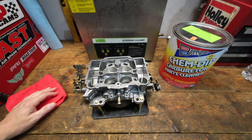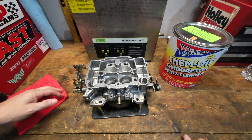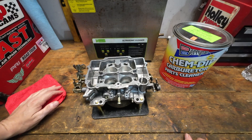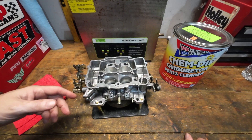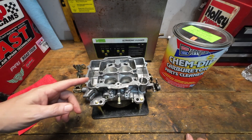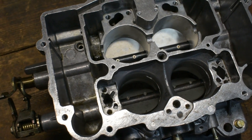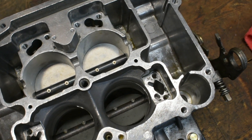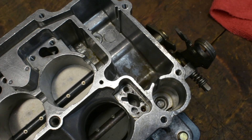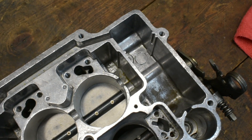That funky, filmy, weird little thing — it is cool, it's different. It's nothing to be concerned about, but because that stuff takes a little bit of effort to remove from the carburetor, you have to be very, very vigilant about blowing out all these passageways. Because if it's on the outside of the carburetor, it's in all these passages as well. You will notice as you're spraying this out and trying to clean all these passages that you get some of that really sticky residue film being pulled out of there.